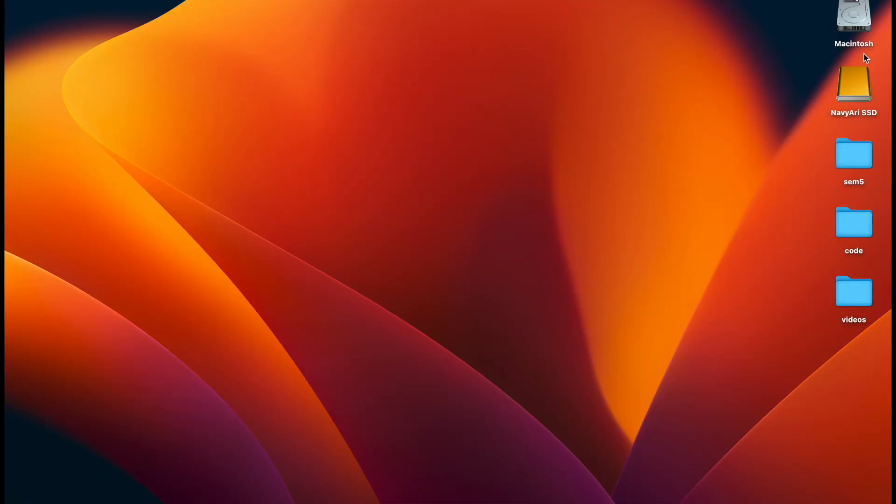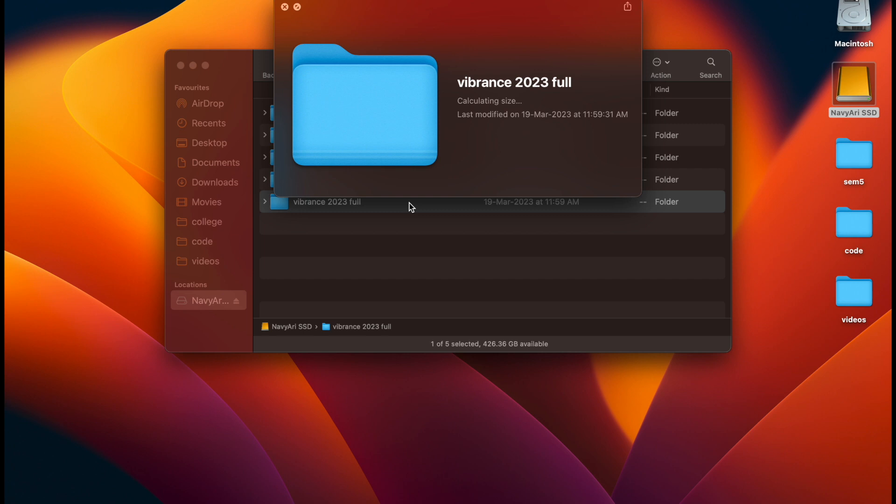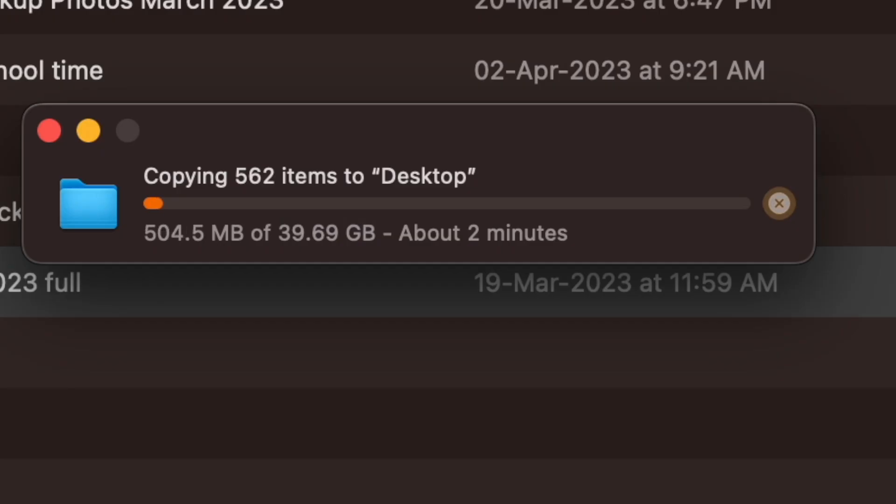The SSD has showed up. This SSD is wicked fast. Let me show you — I have a video folder of about 40GB that I'm going to transfer from this SSD into the MacBook. I'll just drag it. See — it takes just about 2 minutes to transfer 40GB of storage, which is really, really fast. When you're working with 4K videos, you really need fast storage, and this SSD delivers that.